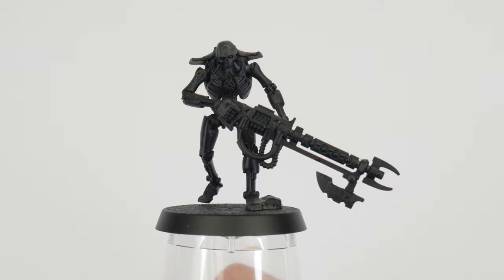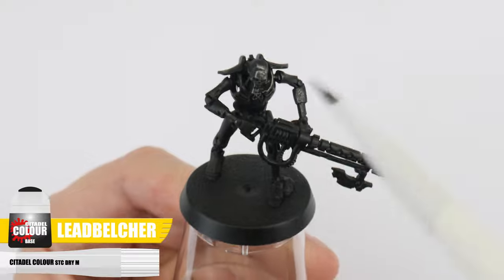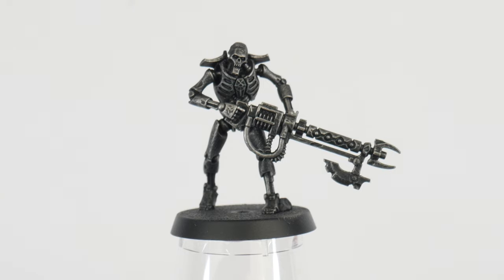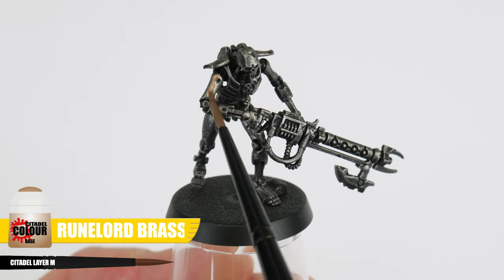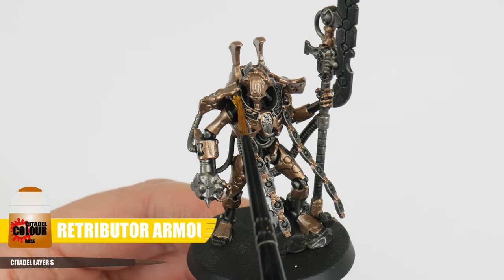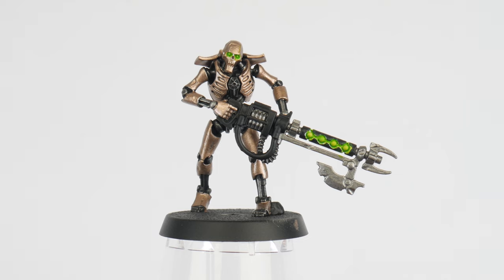We first undercoated the Necrons using Chaos Black Spray. We then used Lead Belcher and a dry brush technique all over the Necrons so we can better see all the details underneath the main body sections. After that we picked out all the details using Maroon Lord Brass, Lead Belcher, Abaddon Black, Retributor Armour, and Tesseract Glow over Corax White where we wanted that cool energy glow.